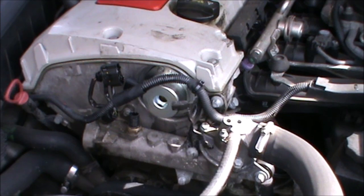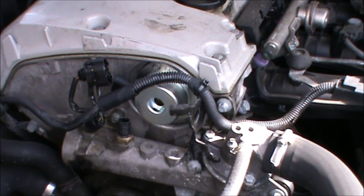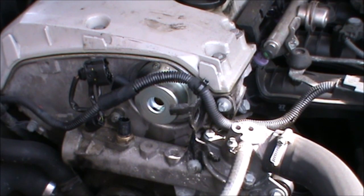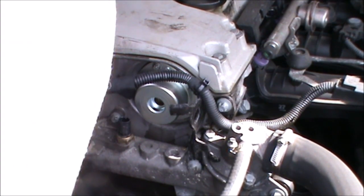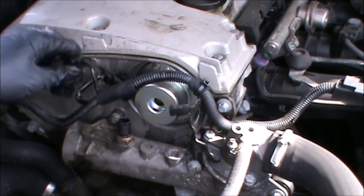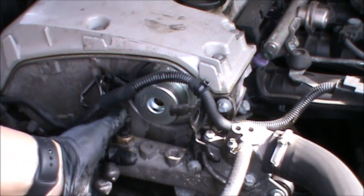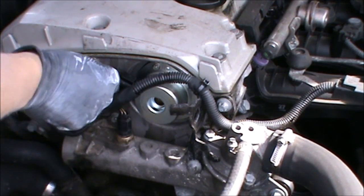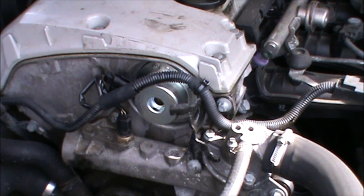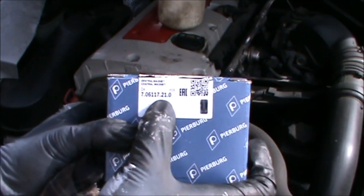So I was just rinsing the wire and the socket there because it had oil, so I rinsed it a little bit with some brake and clutch fluid cleaner, and now I can plug it back in. So, central magnet — this is the part number I used.